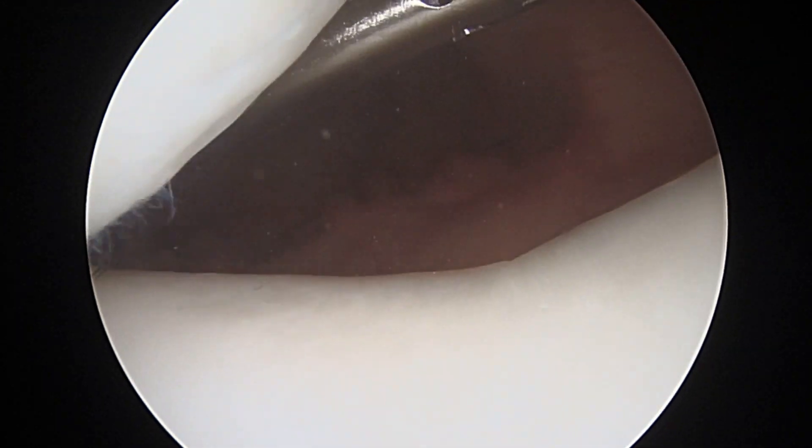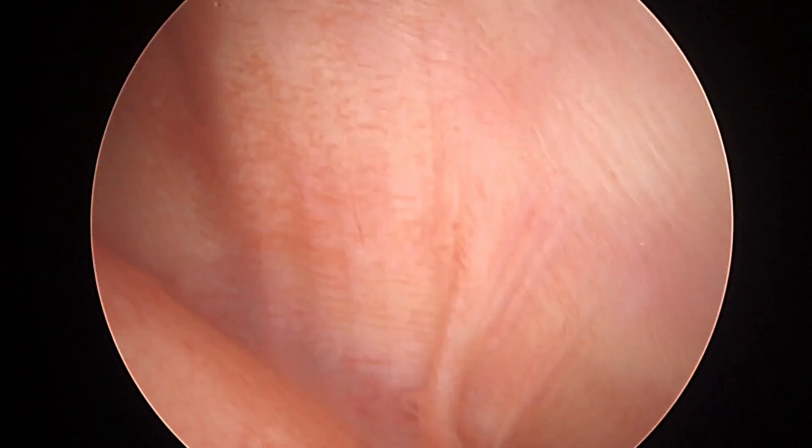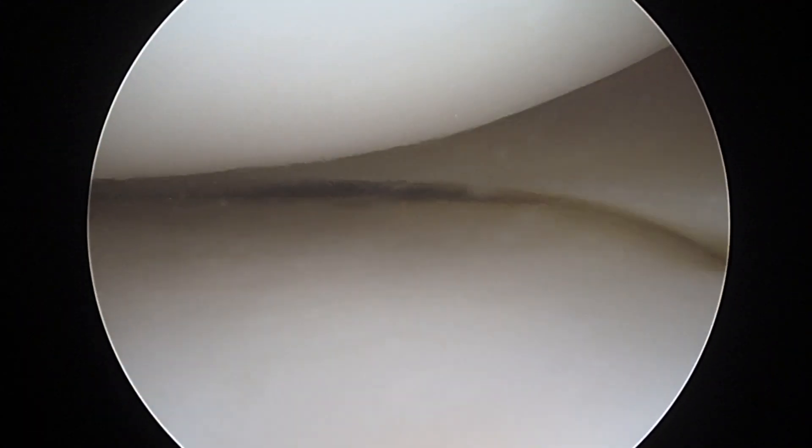Hi, Dawson. Backside kneecap looks nice and smooth. Trochlea looks good. That's the outflow cannula that we've got in the knee to flush fluid through it. So all of that joint looks very good. And let's look at the inside, the medial compartment.